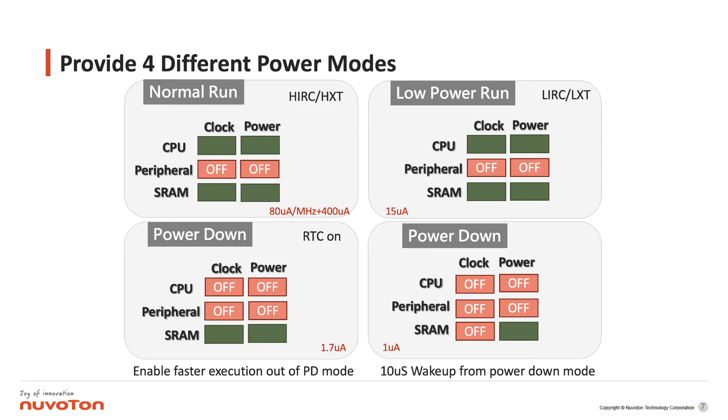In the low-power run mode the CPU is still working with the LIRC — the low-frequency RC oscillator — or the low-frequency crystal, and the power consumption is about 15 microamps. In power-down mode with RTC on, the power consumption is about 1.7 microamps.